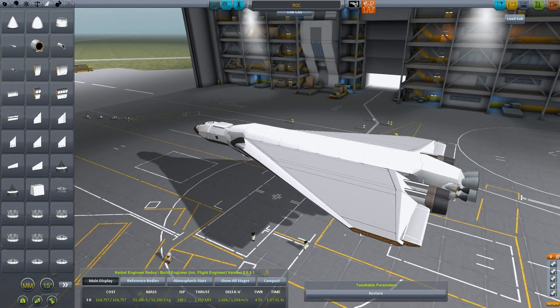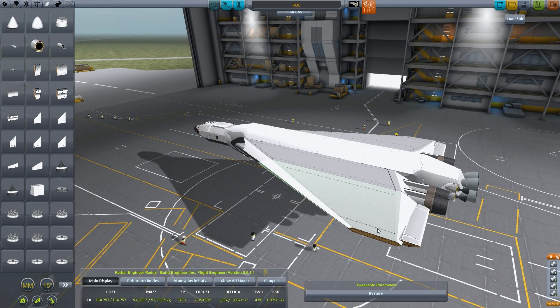That looks pretty nice. Let's blend that in like that.